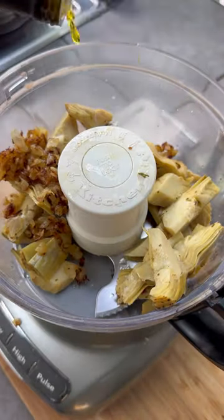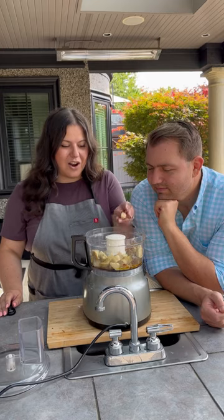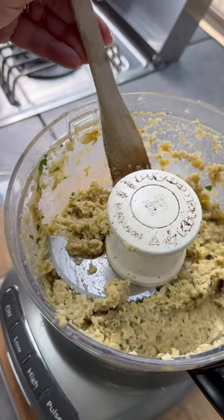And now for the artichoke spread. Artichokes, of course. Cooked onions. Olive oil. Red wine vinegar. Salt. Pepper. Garlic. She's ready.